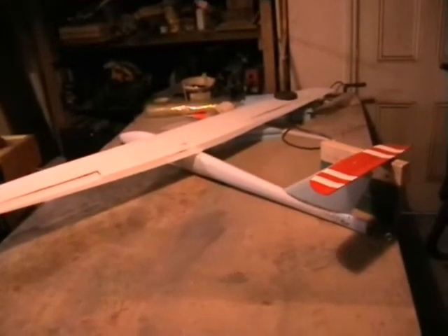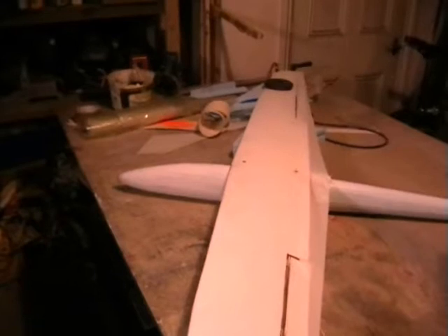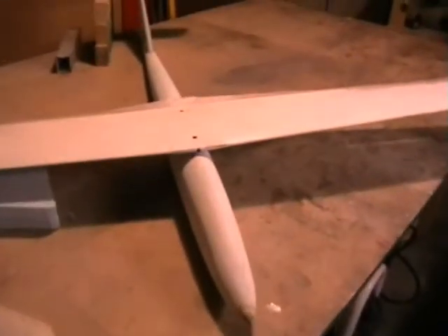Here we have the Alien new project. It has a 2.1 meter wing on it at the moment with a 250mm cord. It's just for experimenting to see what it looks like — basically scaled up the Wurzel fuselage one and a half, or 150%, shaped out of blue foam. The stab is a bit small, I think, just to get an idea of what it looks like.